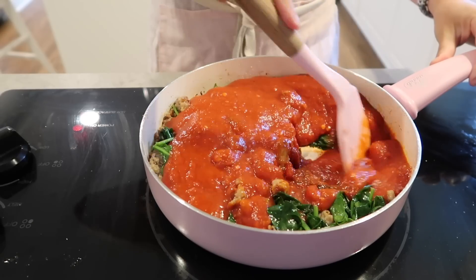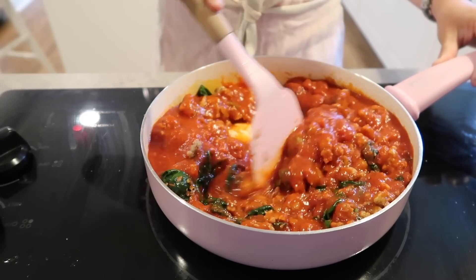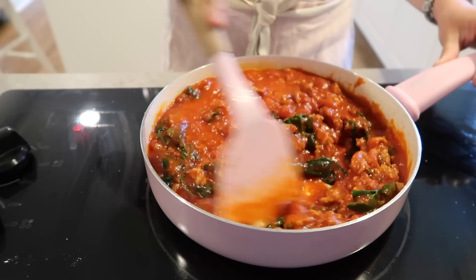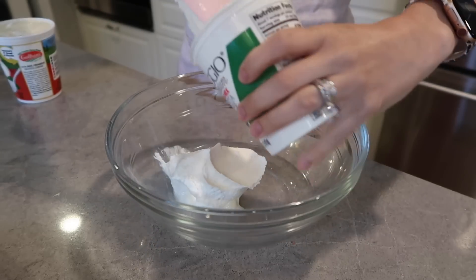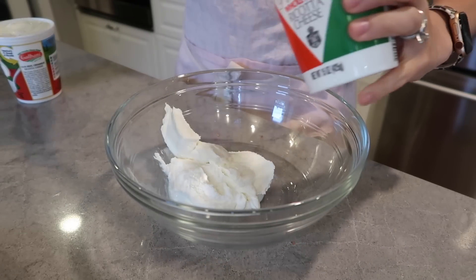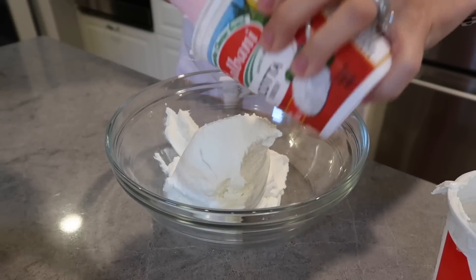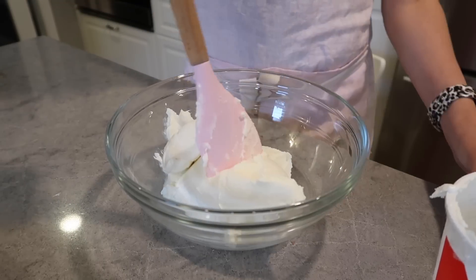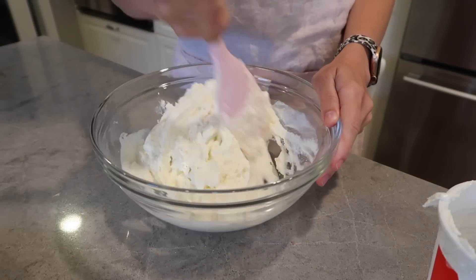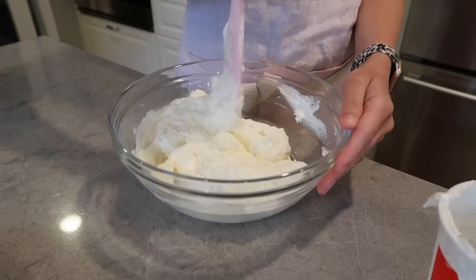I'm just adding some sauce and mixing that all together — this is going to be the sauce mixture for my lasagna. For lasagna, you normally use ricotta cheese with an egg, which helps make it a little bit thinner and keeps the lasagna cohesive. However, my daughter is allergic to egg, so I don't put an actual egg into ours. I just go ahead and mix up the ricotta really well to make it a thinner consistency and a little bit easier to work with.